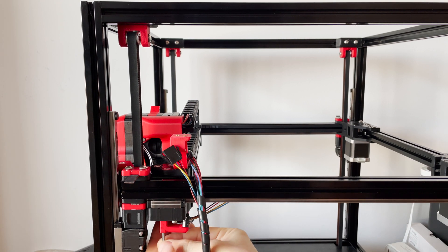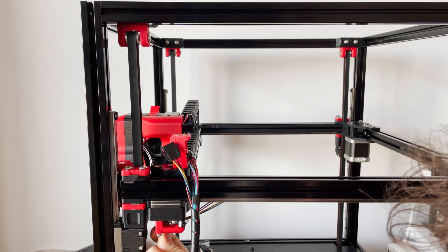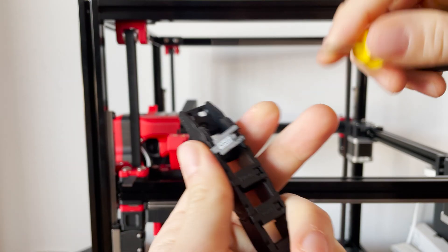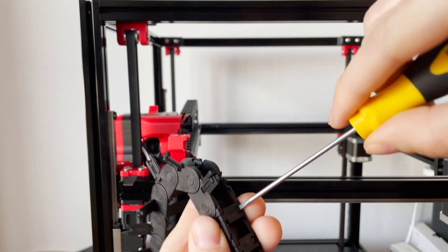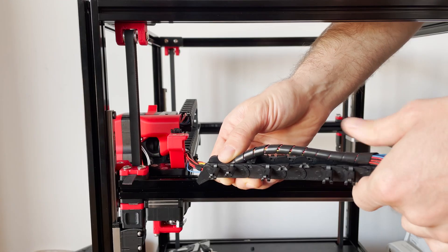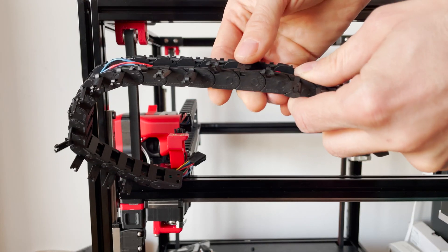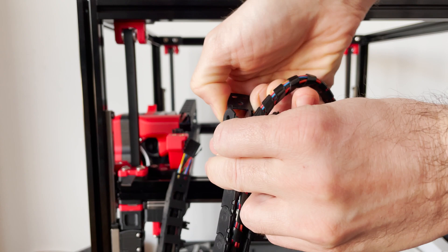Track it here - tighten it up. This is how you do it - get the screwdriver in there. At the end here you have to remove this.